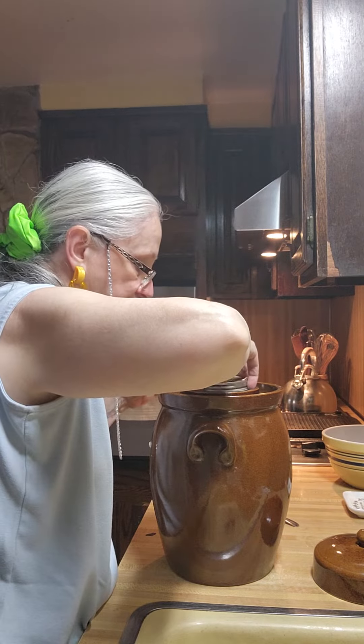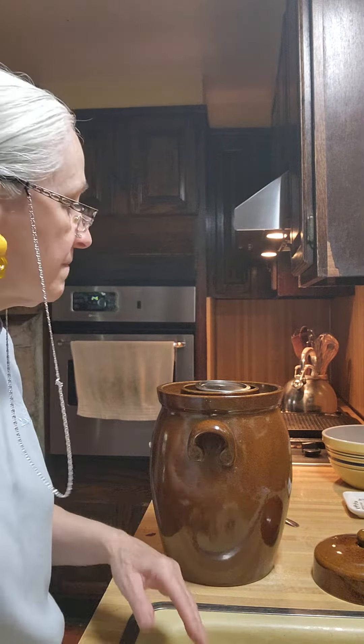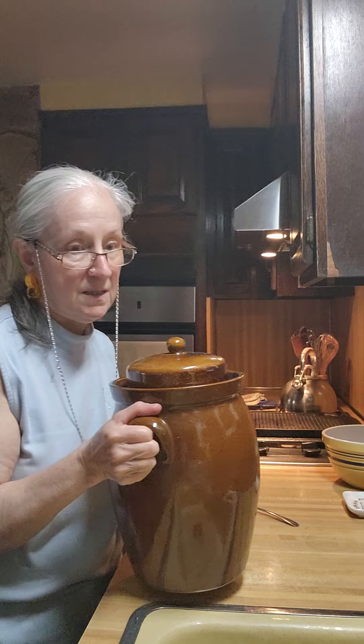I'm putting the saran wrap on it, then putting my weights on it. I then put a quart jar with water on top of those weights. That saran wrap actually keeps mold and stuff from building up, which is really, really nice. But it's spicy.